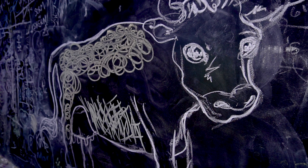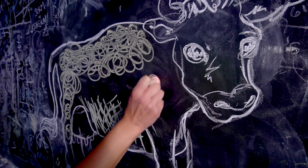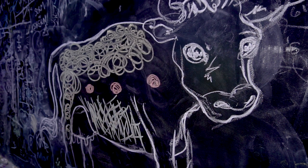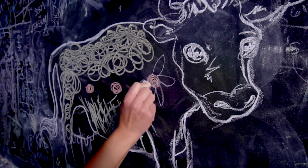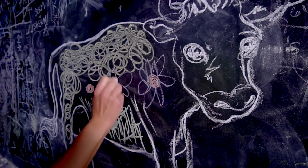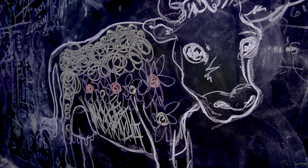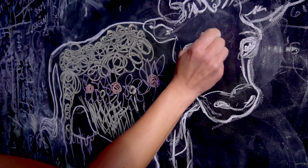On my hike I also saw some beautiful wildflowers, so I'm gonna draw wildflowers on my cow. I'm gonna use bright colors just like the wildflowers I saw in nature. I'm also gonna give my cow a nice flower right on her forehead.